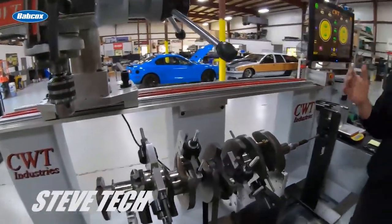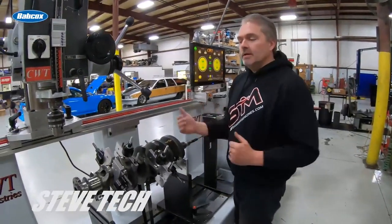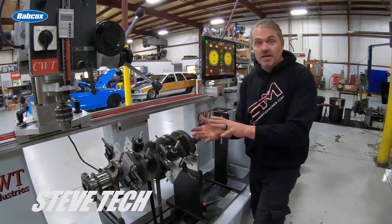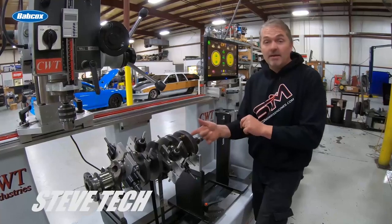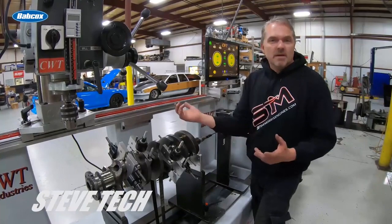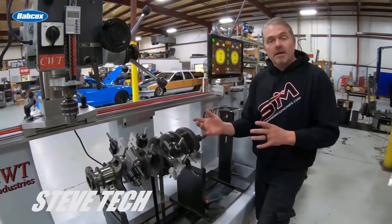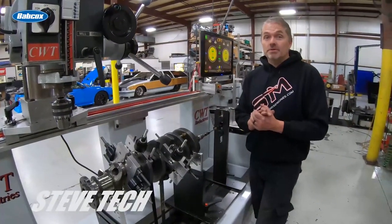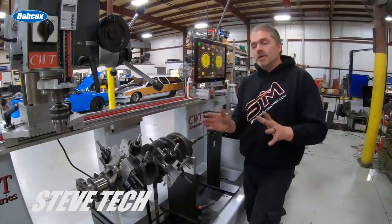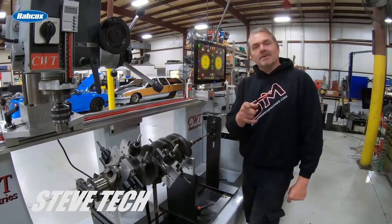That's how balancing works and what you're looking for. When we have to take the crankshaft in and out of the machine a couple of times, prices go up. If it's a quick easy balance job it only takes an hour or two at most. Bigger jobs where we're pressing Mallory metal in and out can take a few hours, which is why it costs more. Anyway, I think you've got a real good idea of how balancing works. I'm Steve at Steve-Tech — take it easy.